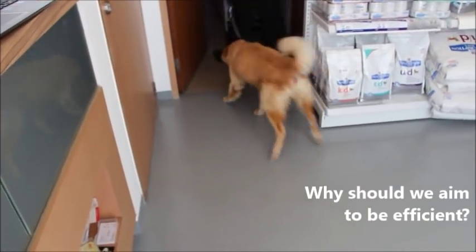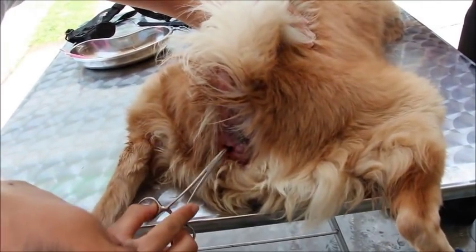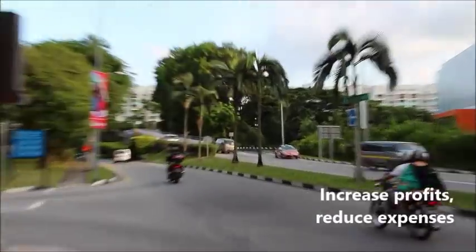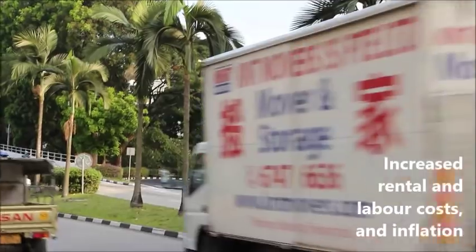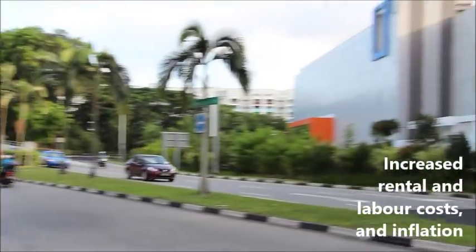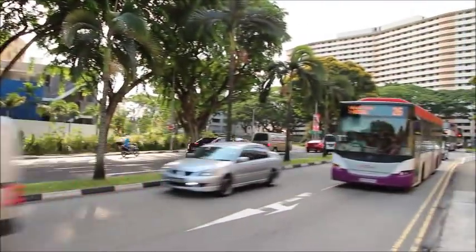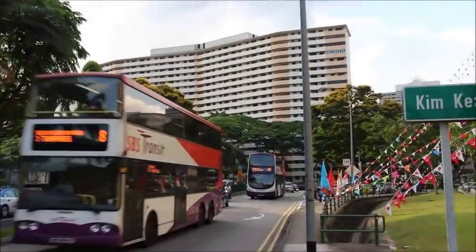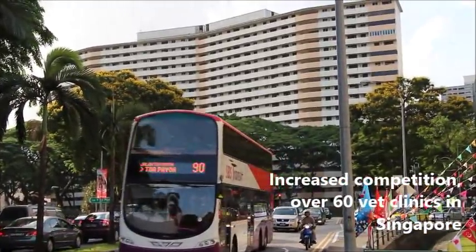So why should we aim to be efficient when running a vet practice? Being efficient means using the shortest amount of time to accomplish the same tasks. This is important when running a vet practice because it can increase your profits and reduce your expenses. As Singapore develops, the rental rates, labour rates and inflation make it increasingly expensive to run a vet clinic. In order to generate a net profit, you have to be efficient in your work. Additionally, there are over 60 vet clinics in Singapore and competition is high.